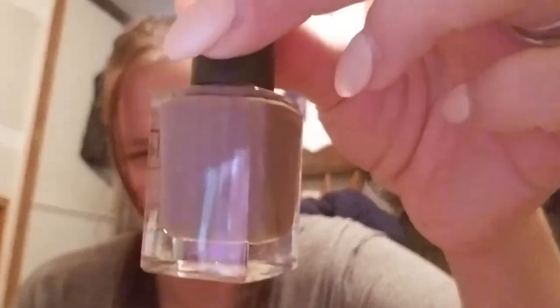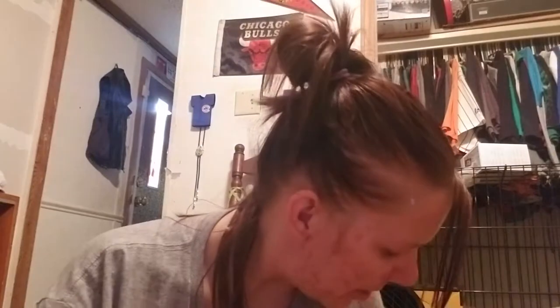This one is called Give Me a Hint — it was a one to two coat polish depending on how you apply it. My son is shaking his little head trying to see what I'm doing. It's okay though, he's been a good boy.